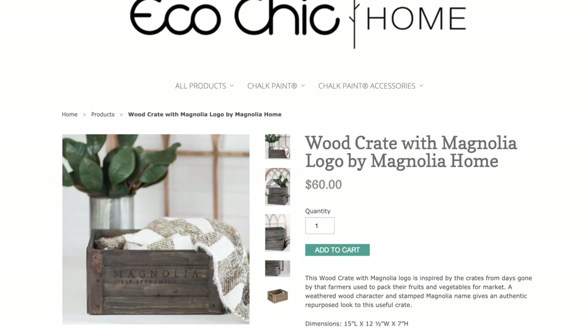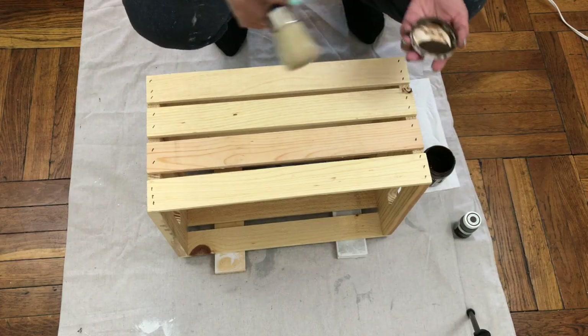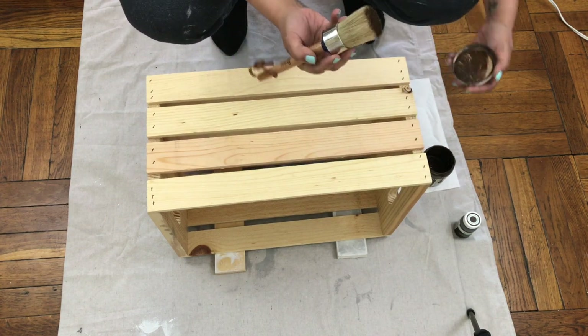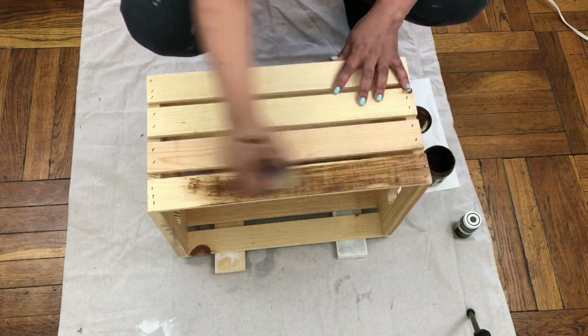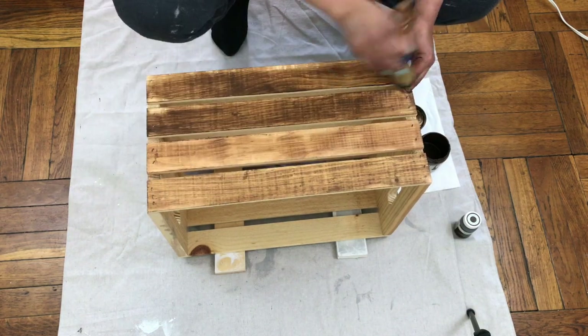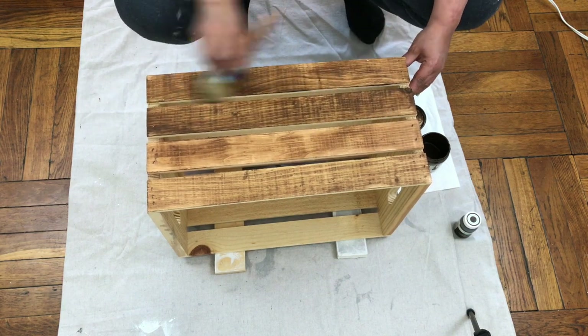For my final DIY I wanted to recreate Chip and Joanna's wooden crate. It's discontinued on their site and other sites were selling it for a lot more. A while back I bought a few wooden crates at Michaels for $10, originally to make a table that never happened. Using my ArtMinds antique wax and a brush, I apply the wax directly to the crate.